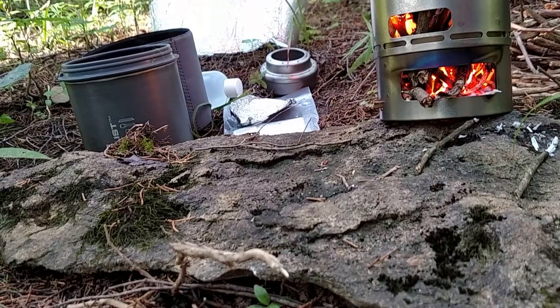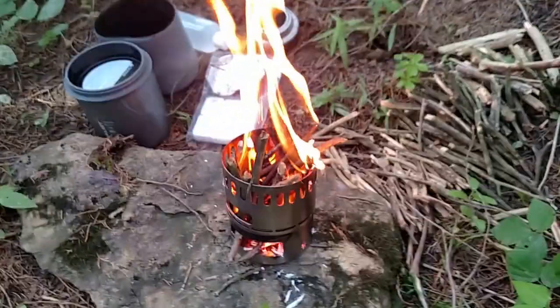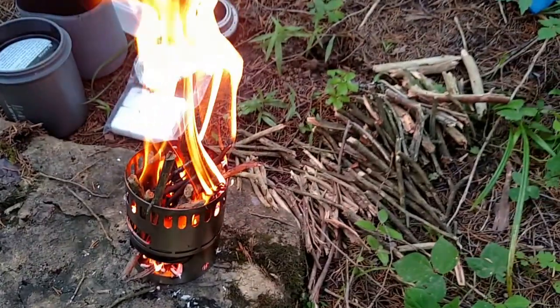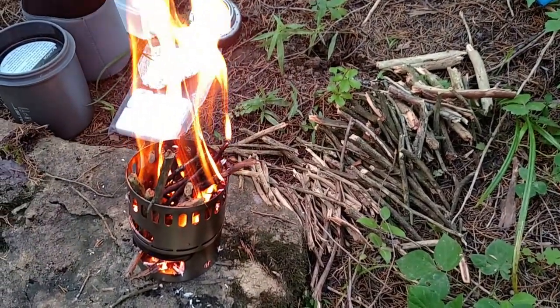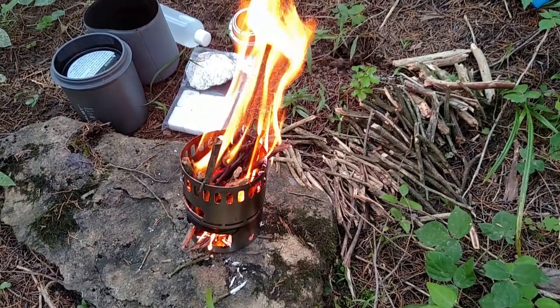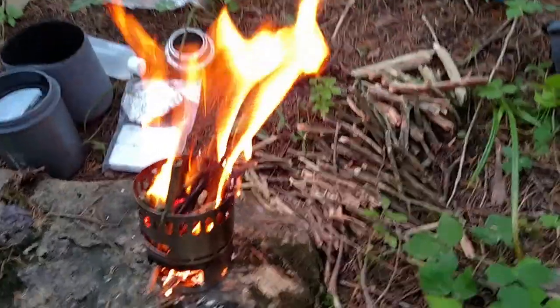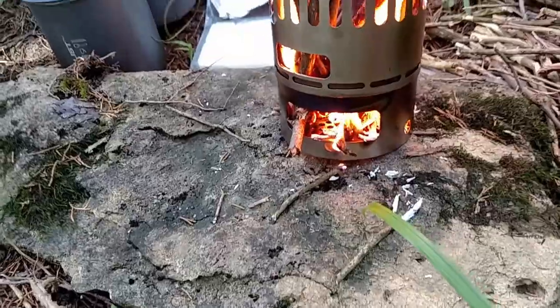I'm going to pick this camera up and kind of show you what this area looks like right now. So there's the stove going. You can see my biomass there on the right. I've collected enough to fill that up a couple times. And then once it burns down, you set your cup on top of the stove, and then you feed it through the door that's right there on the bottom.